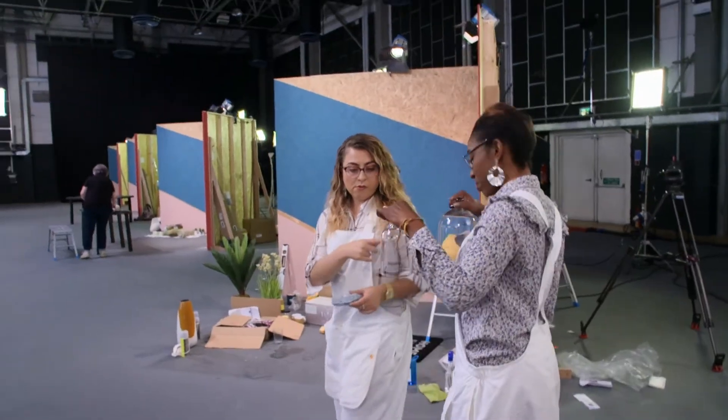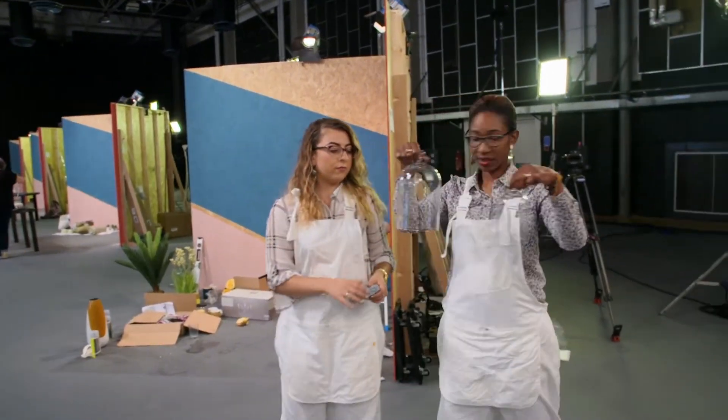We plan on upcycling some cameras and our vase. We're going to use glass cups, get some gravel, and use some artificial roses and things like that to make a feature. And then with the spray-painted cameras, we're going to put them alongside the plants.